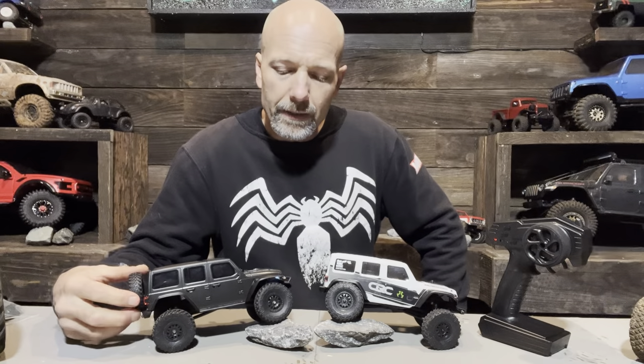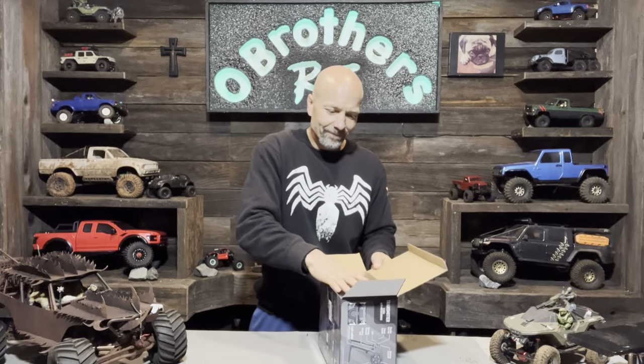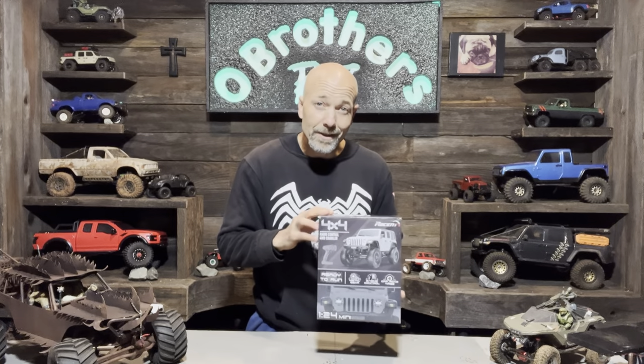Because this thing couldn't even roll over a couple rocks on my bench without trouble, I'm not even going to take it outside. In summary, the only thing I like about this truck is the body and that I bought it from Amazon and can just send it back. At $85, it's not worth it — I'm not spending that for a 1/24 scale body. If you want to check it out for yourself, Amazon's got a killer return policy. I'm always going to tell it like it is here at O Brothers RC. If you like cool custom builds, hit that subscribe button. Thanks for watching.